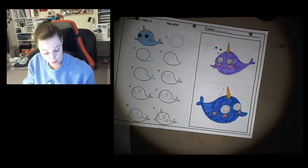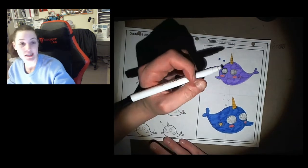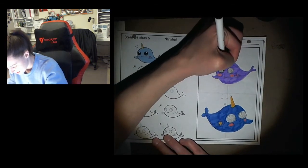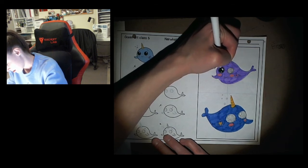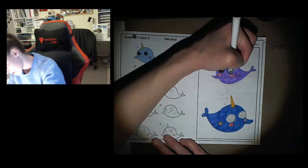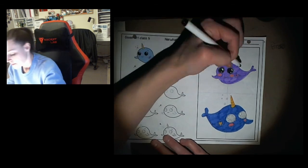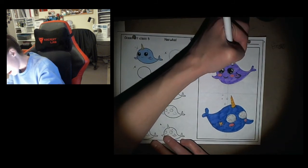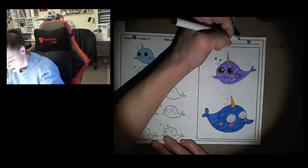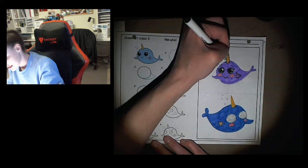Now I'm going to add my details with the black marker. I'm going to start out outlining my eyes with my black marker — it's just the same markers that came in the pack. Outline really carefully. Then I'm going to draw my smile, outline my fin, outline my eyebrows, the little eyelashes I gave him, and the horn — just the outside of the horn. And then I'm going to do the outside of my whale's body.